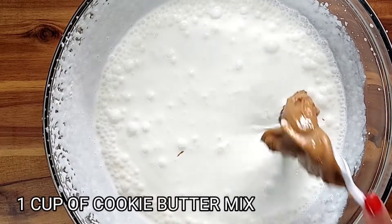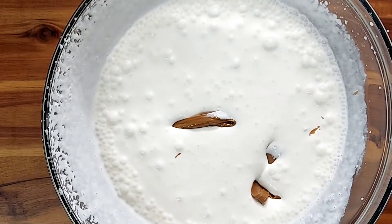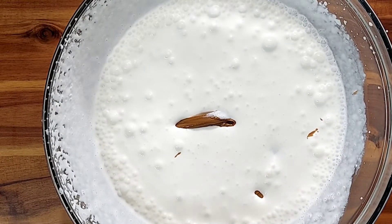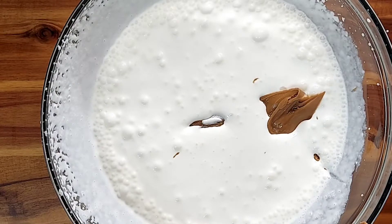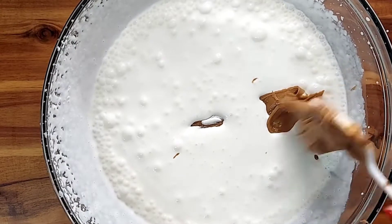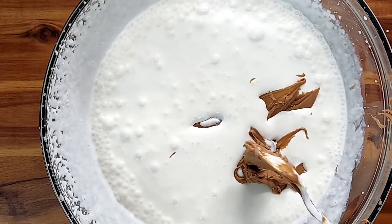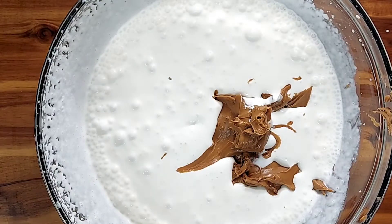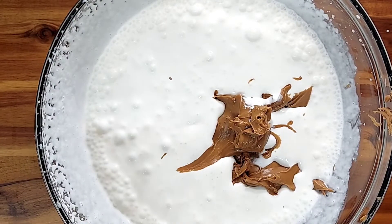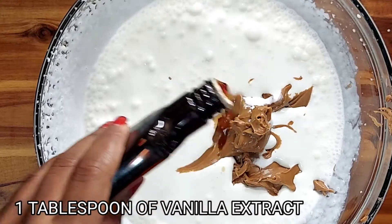We're going to be adding some cookie butter — that's our specialty today — and this is going to intensify the flavor. You can find this at Walmart near the peanut butter section. I'm adding about a cup of cookie butter. This does not need any extra sugar or anything else, because we are going to build these flavors to a sweetness that you are going to love and enjoy. Then we're going to add one tablespoon of vanilla extract.